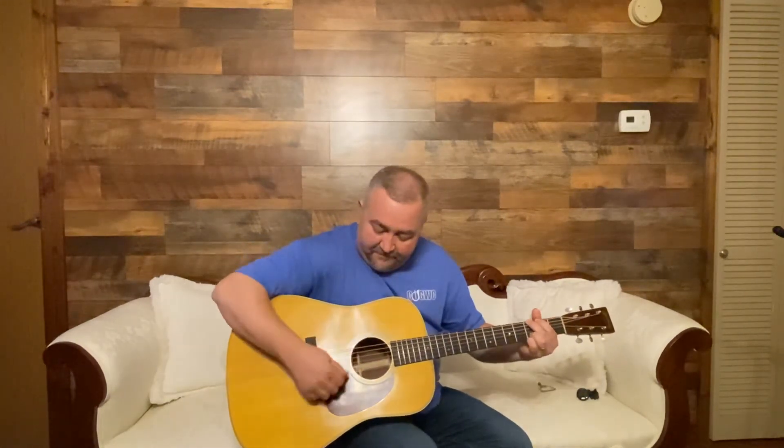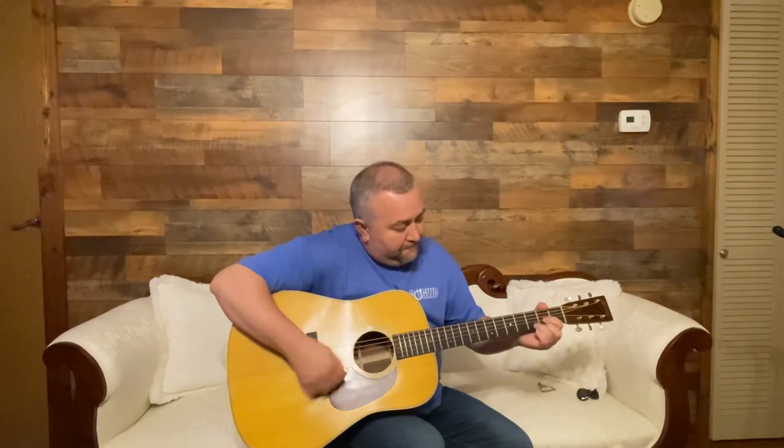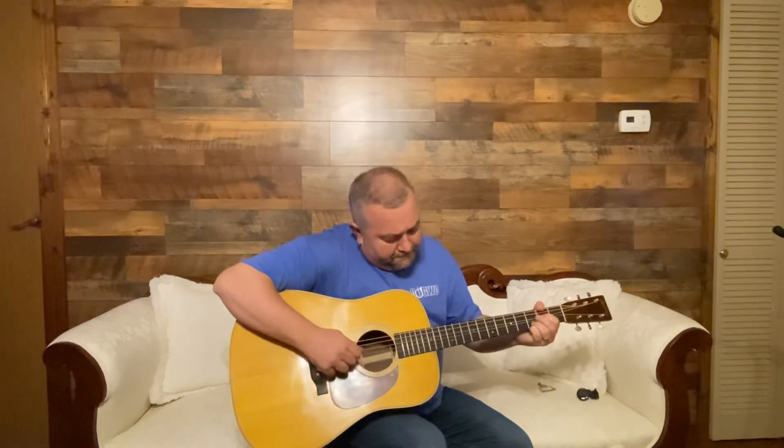So I say kudos to Martin — the 1937 Authentic Aged D-28 with Madagascar back and sides, torrified Adirondack top. These things are for real, guys, I'm just telling you, they are something else. All I can say is if you get an opportunity to play one of these things, do it. You're going to really enjoy it.